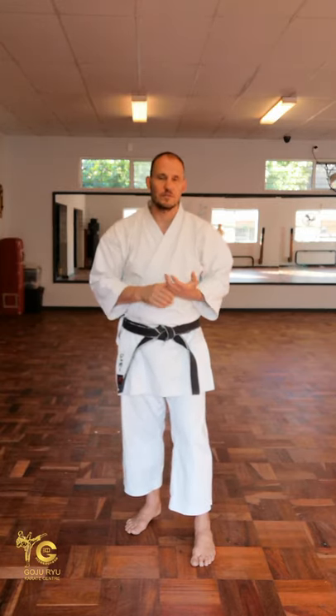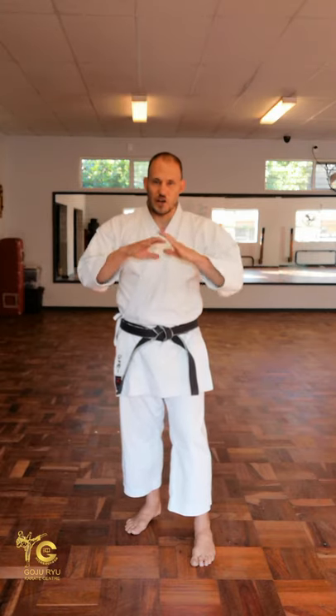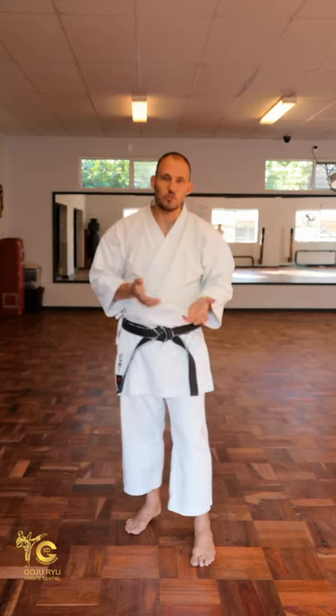Please, as always, default to what your sensei tells you to do and look at what your school does. We're trying to do these videos as a generic way for people to learn the basics of kata and have a resource to facilitate and help them do the technique a little bit better, so that they know what the sequence of events might be based on a couple of schools.